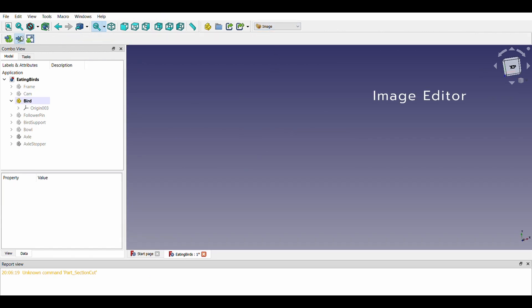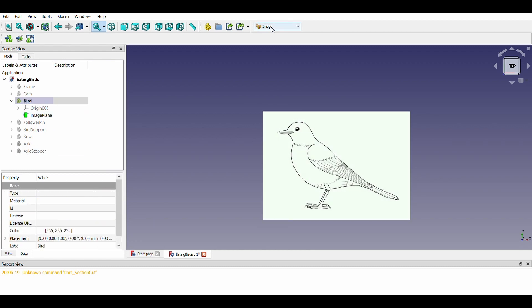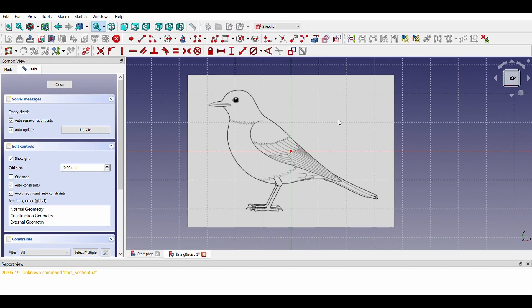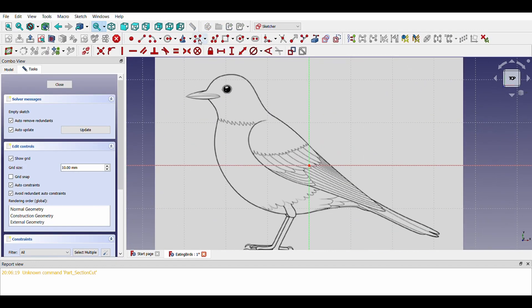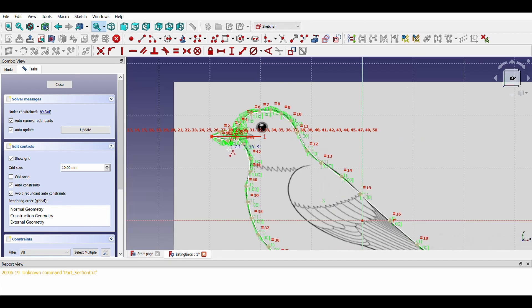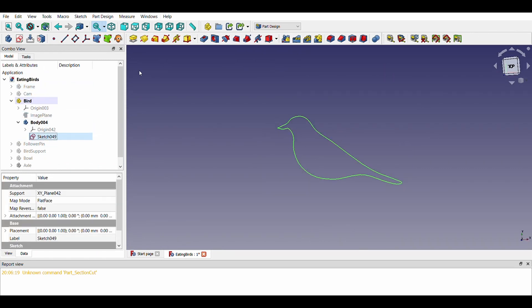To create a bird, we will use an image editor. Let us import a sketch of the bird and resize it as needed. We will use a Bezier curve to trace the shape and pad it accordingly. Our bird profile is now ready.